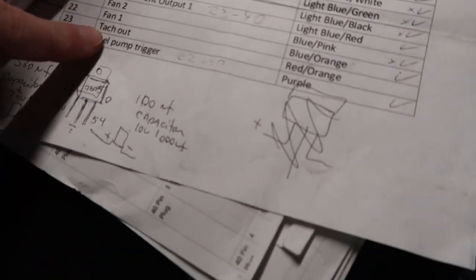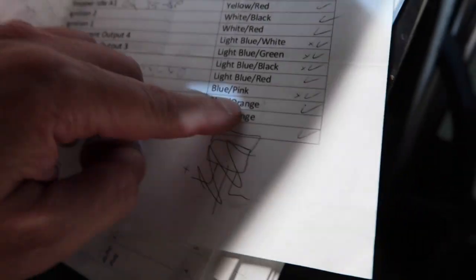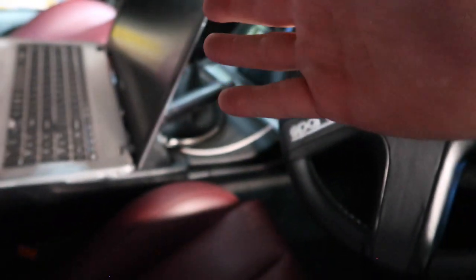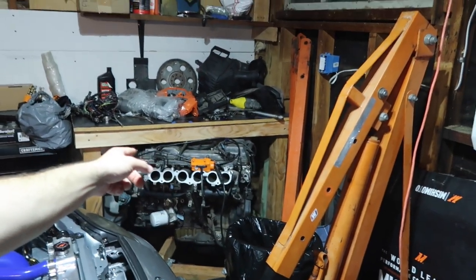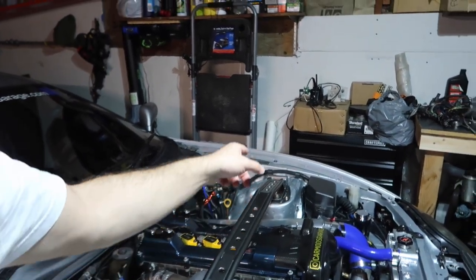Here I have my ECU wires and it says TAC out. I found what the TAC out is, went to the car, put the TAC out in there and it didn't work. Then I realized we need to bypass the TAC. There is one little resistor that is there because usually we have a distributor on that engine, and this one is coil — and this doesn't translate to what we need.